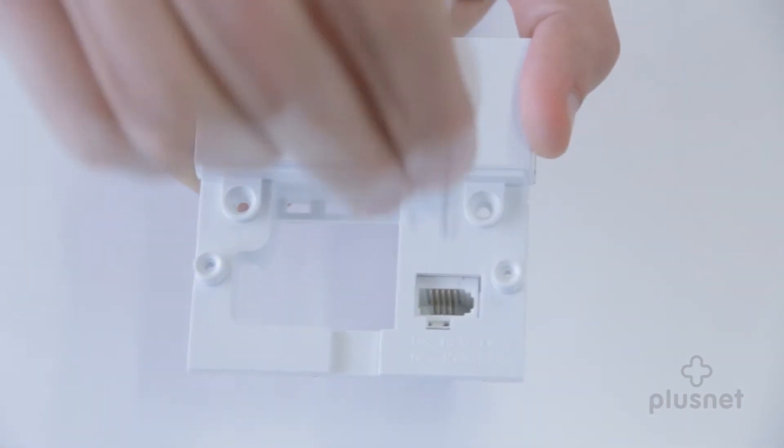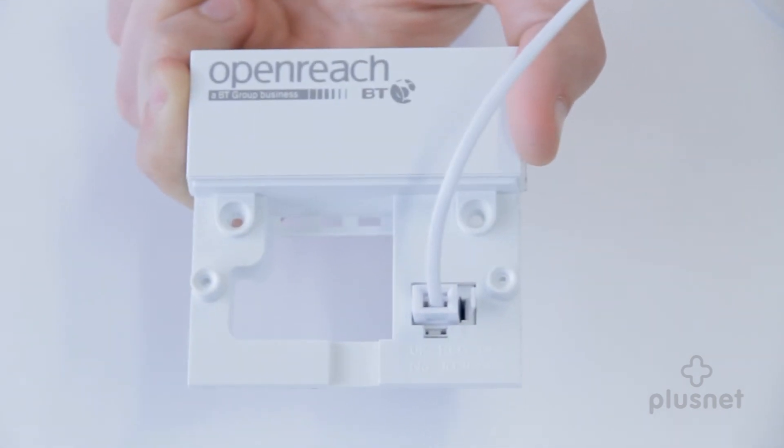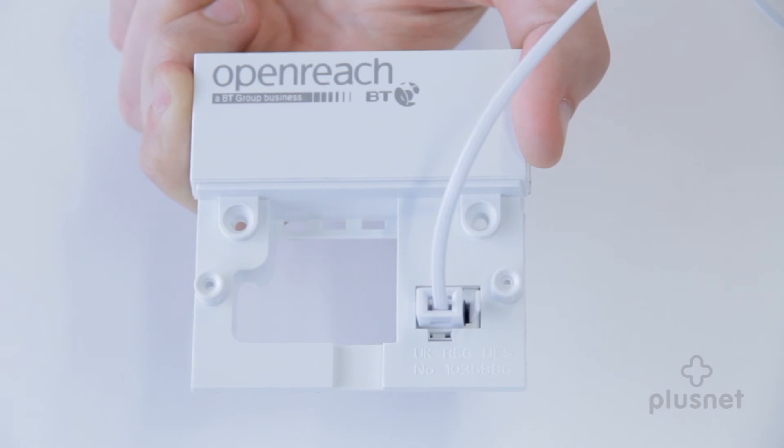Now plug the phone directly into the test socket. While the faceplate is removed, you may notice that any extension phone sockets in the property don't work — that's absolutely normal.